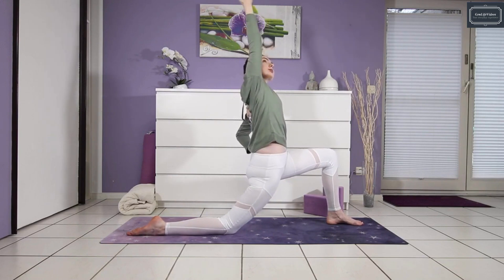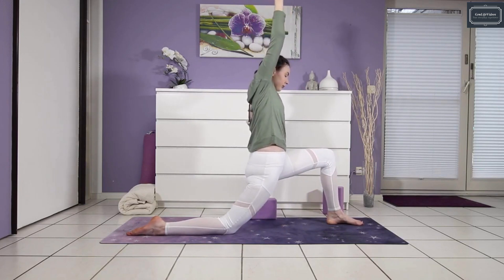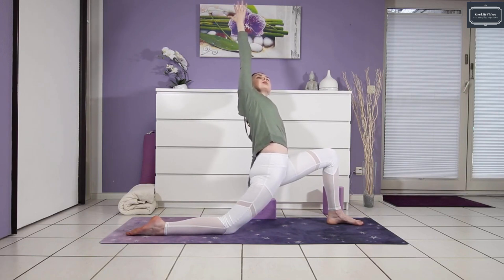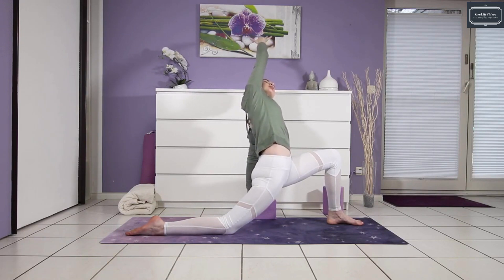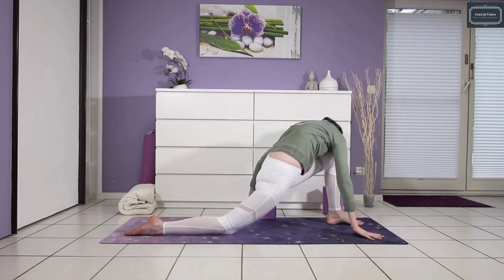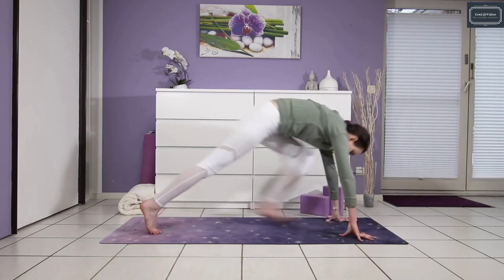Let your left palm come to your left hip or to a block, on whatever level feels good for you. Inhale, crown of the head rises, spine tall. Exhale to bend over to the left. Once more, remember to spiral your chest to the ceiling so there's no collapsing in the upper body. Enjoy this feel-good stretch here. Circle your chest forward and let it round just a tiny bit, hands frame the feet. Block goes to the side and then step back to downward dog.